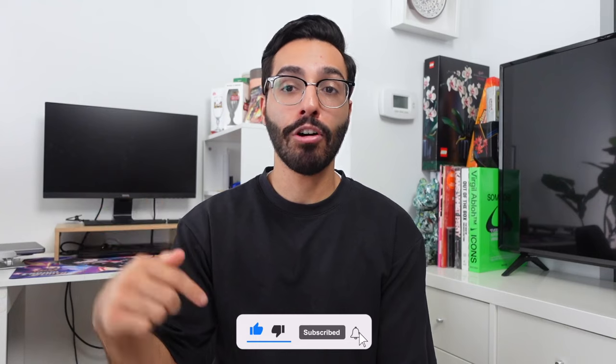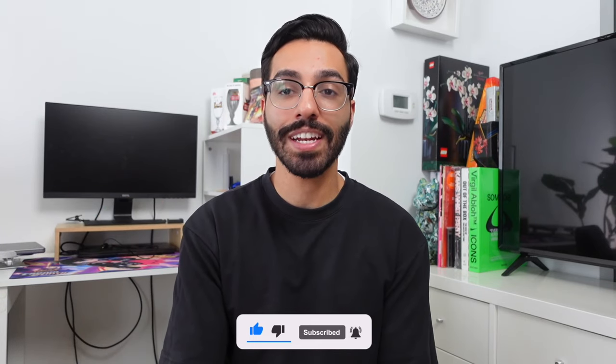If you're new, make sure you hit that subscribe button down below, leave a thumbs up on this video, and let me know down in the comment section below if you picked up anything from the most recent Essentials drop.